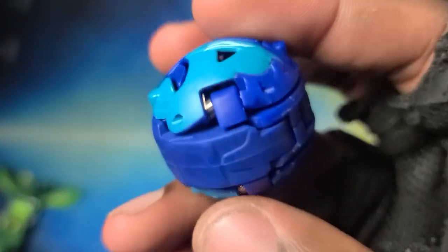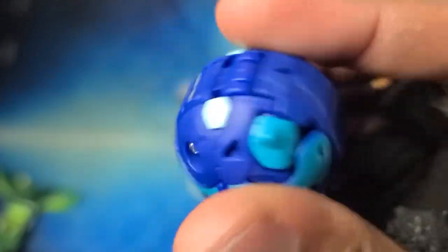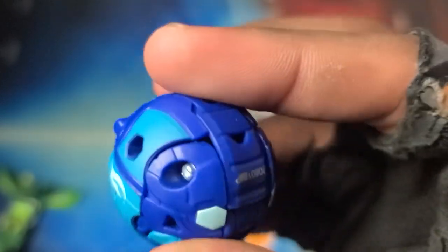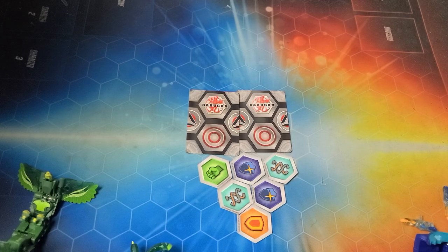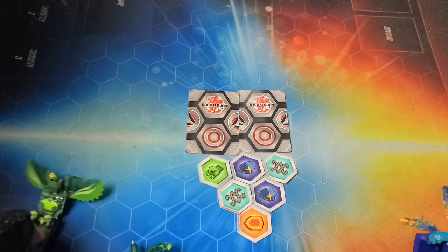There's Aquas Ultra Drago in the closed ball form looking really really sick. I'm liking the colors for Evolutions — they're popping big time, like a darker blue for the Aquas. Next up we'll get into Talon.